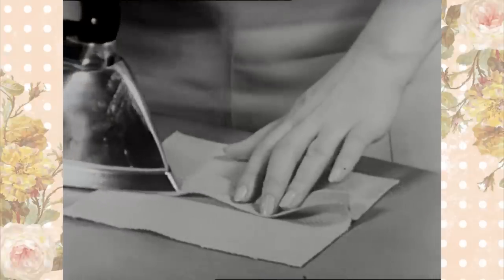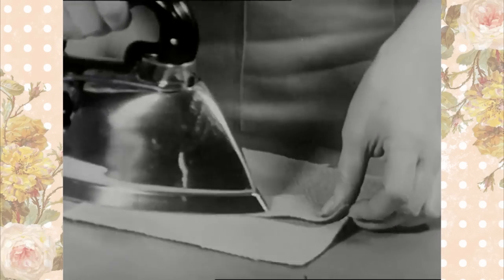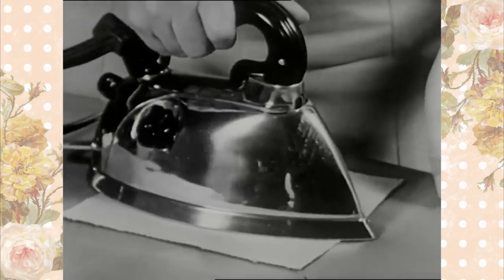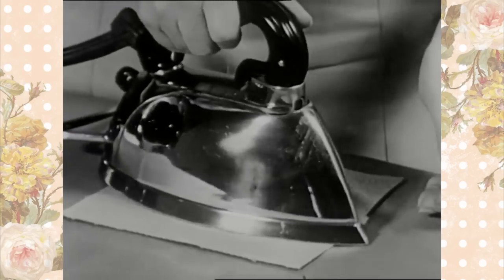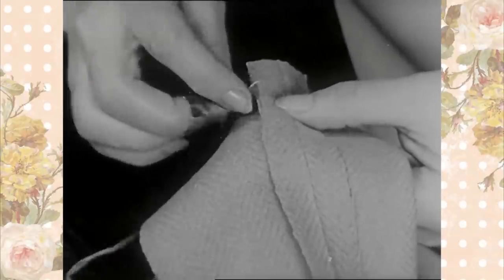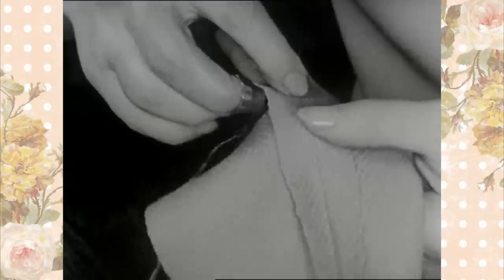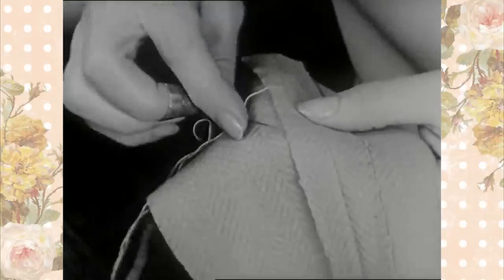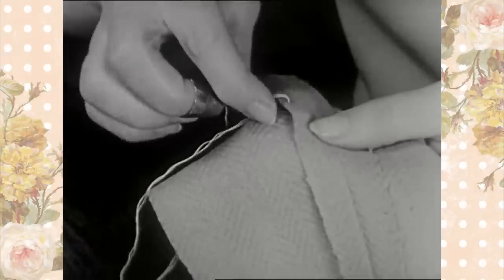An electric steam iron may be used to advantage in pressing woolens of all types. Overcast each edge separately, working from left to right. Be careful not to pull the thread too tight, as the seam will gather and the edges roll under.